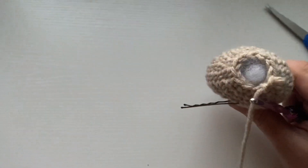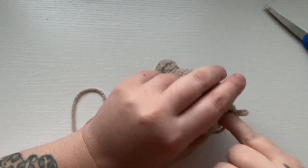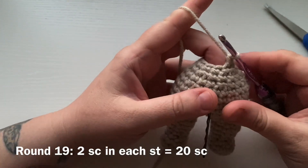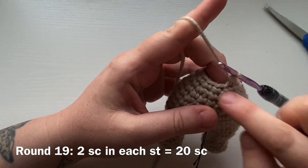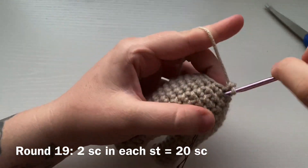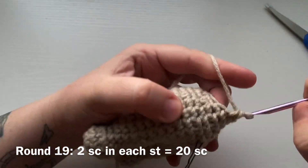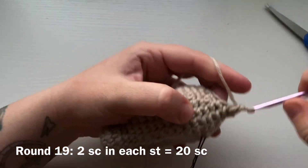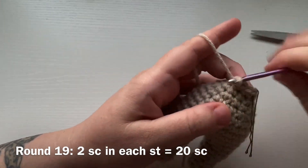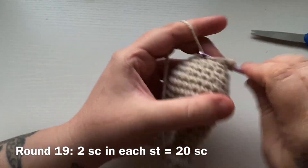Now we have worked the body and we are going to start working up the head. Starting round 19, work two single crochets into each stitch all the way around — we are now increasing for the head. Move up your stitch marker. That will give you a total of 20 single crochets for round 19.